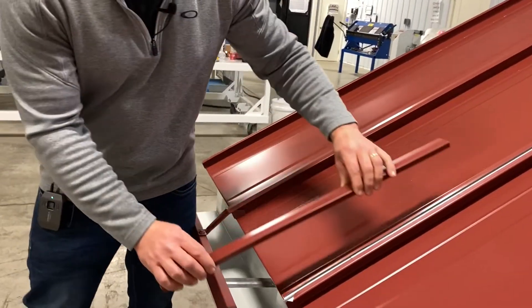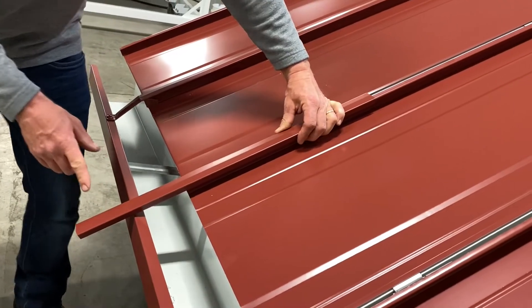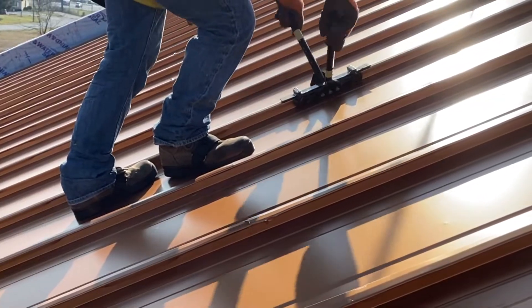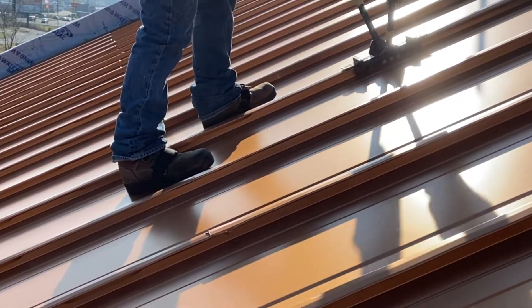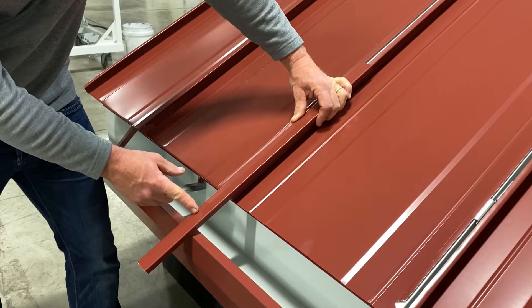The seam cap is allowed to run past the edge of the roofing panel 8 to 12 inches. Then you use a hand crimper to close the seam cap. Next, you take some hand tongs and you bend the seam cap to fit the profile of the gutter.